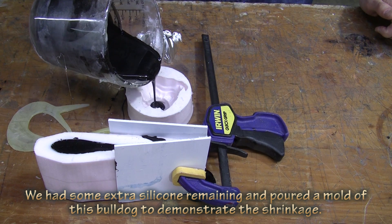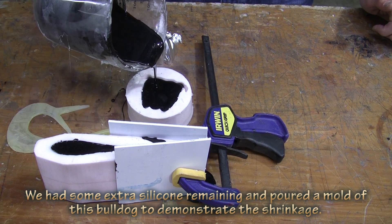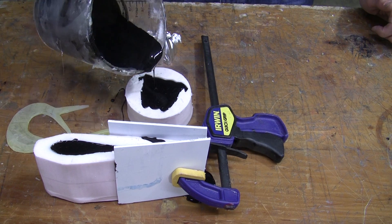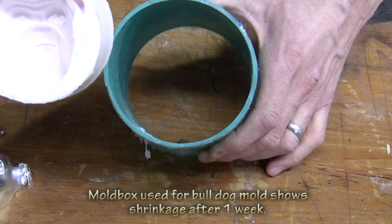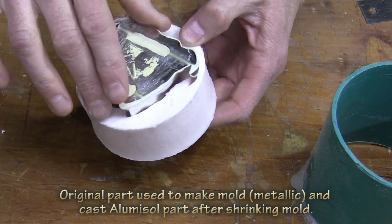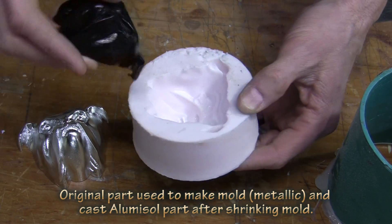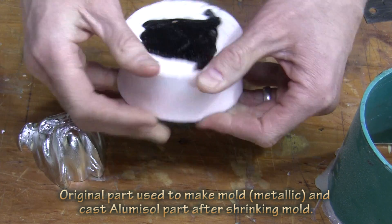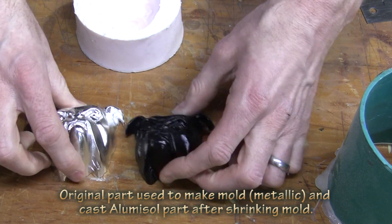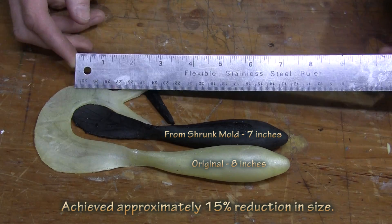Once the mold has shrunk after a good seven days, go ahead and cast your pieces as you normally would. Here we're downsizing a large fishing lure and we want to make it a little bit smaller. We had some leftover silicone so we made a little bulldog here that was used as a beer tap. For reference, you can see how the mold and the original piece has shrunk. You can also see how the original no longer fits in the mold because it's simply too big, but the cast piece that we made fits in fine. This gives you a little better perspective of how much the mold will shrink — you can also see the difference between the original as well as the cast replica.